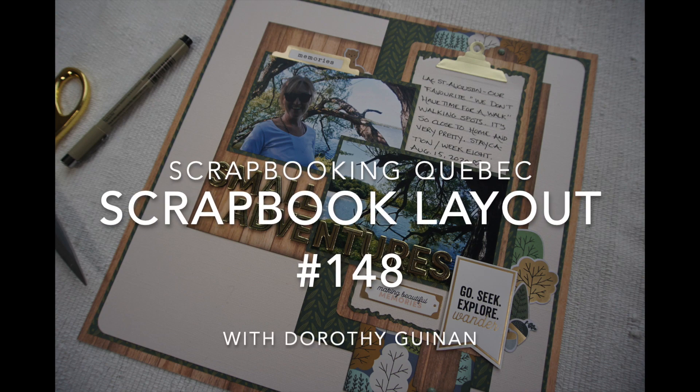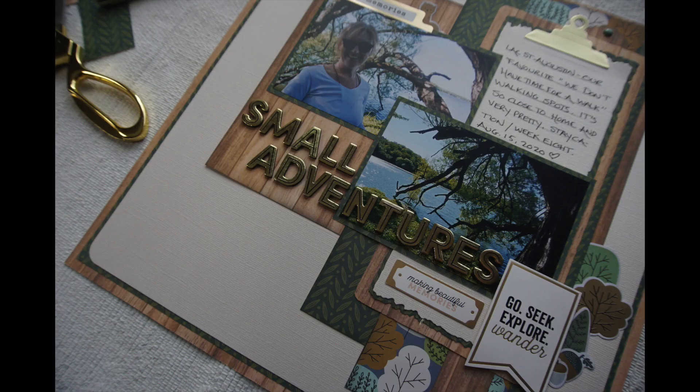It's Dorothy Guining with Scrapbooking Quebec. Today's layout process video is a tribute to Janet Madison from RTS Scrapbooking. I'm going to be doing one of her base page designs to create this layout. If you've been around the virtual scrapbooking world for a while, chances are you know Janet. She is a passionate scrapbooker who shared her knowledge and wisdom on YouTube for many, many years.